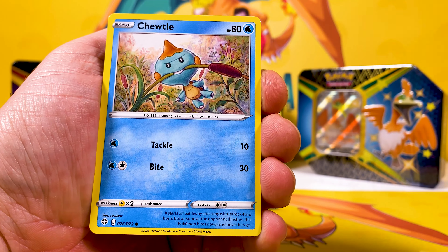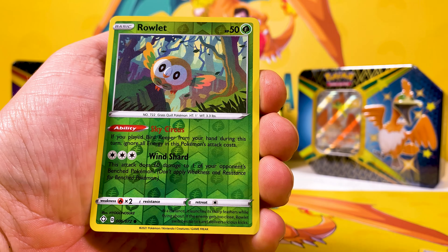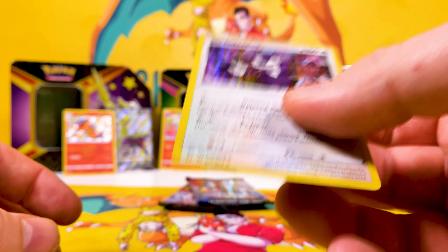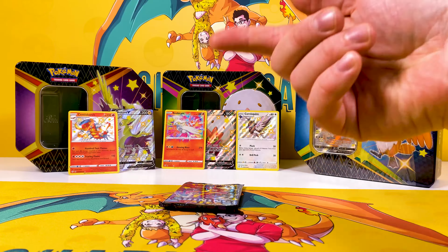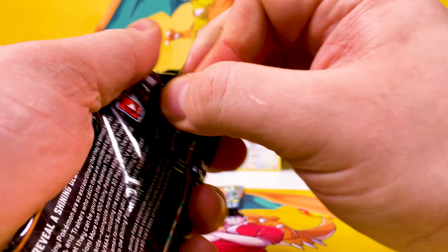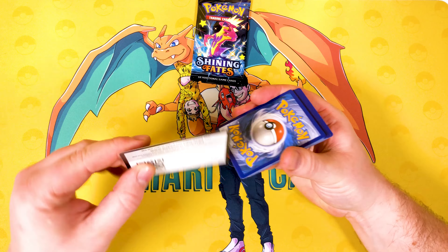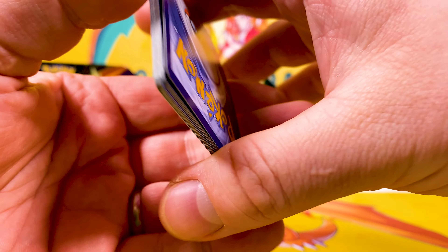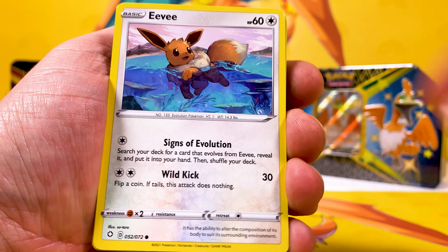We've got the Crown Tundra style cards coming out with all the new legendary Pokémon, which I'm looking forward to. Articuno is my favorite Pokémon - even got a holo there, that's a really heavy card. People think it's Magikarp because I've got a Magikarp here, but no - Magikarp is a fun card and I love Gyarados, but my number one has always been Articuno, just because it was the first legendary I ever caught with a Master Ball back in Pokémon Blue.